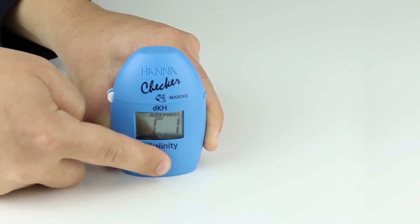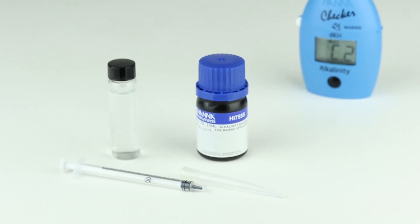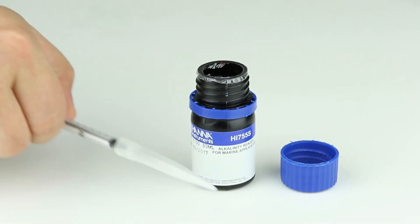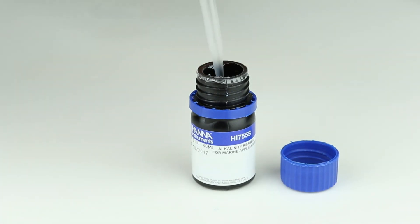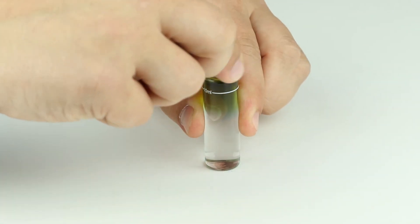Press the button. Once the screen shows ADD-C2, place the tip on the syringe and extract 1 ml of reagent from the bottle provided. Once the reagent has been added, cap the cuvette and invert 5 times to mix.